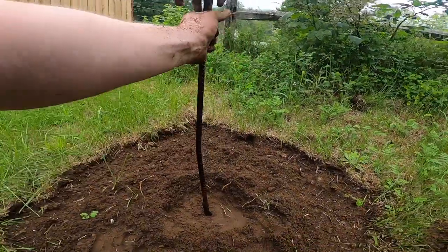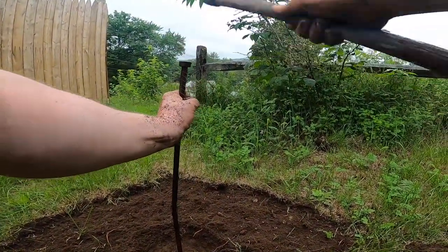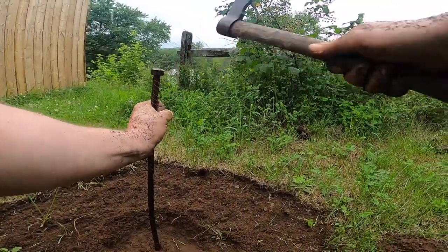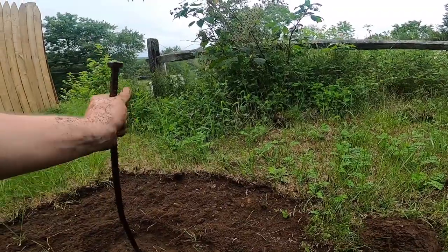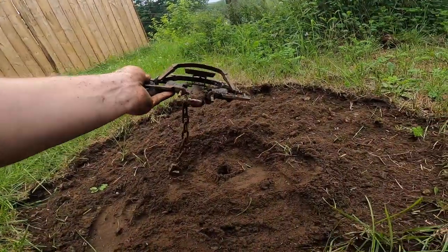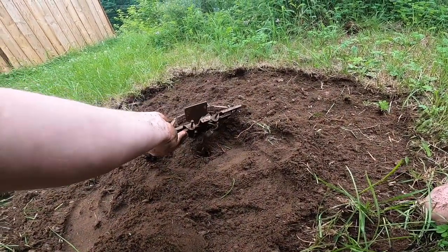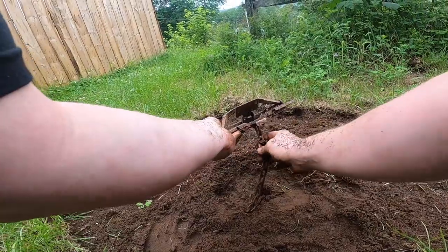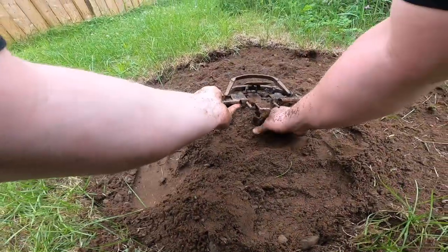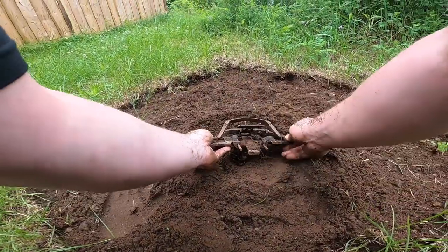I'm going to make a hole for where my chain and earth anchor is going to go, and I'm just going to bed my trap. Drop the chain in the hole — definitely don't want that chain getting bunched up underneath it, it's going to cause you all kinds of problems later on.